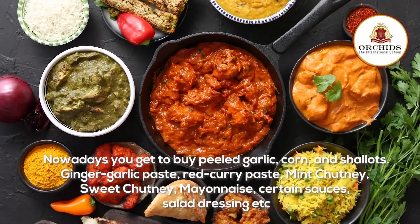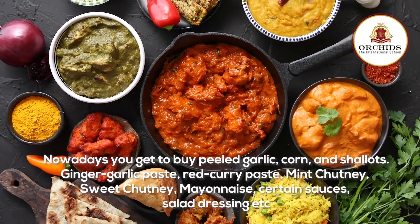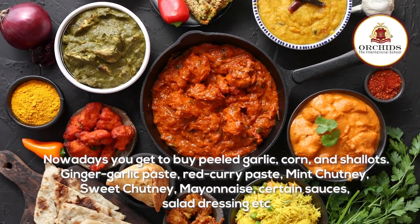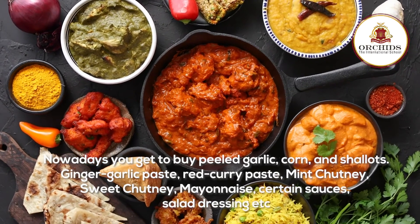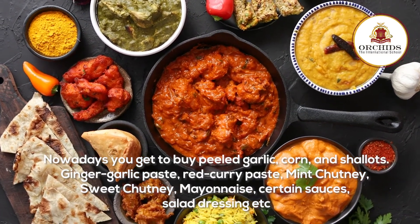Nowadays you can buy peeled garlic, corn and shallots, ginger garlic paste, red curry paste, mint chutney, sweet chutney, mayonnaise, certain sauces, salad dressing, etc. These are a few of those essential mixes that can be made or bought.